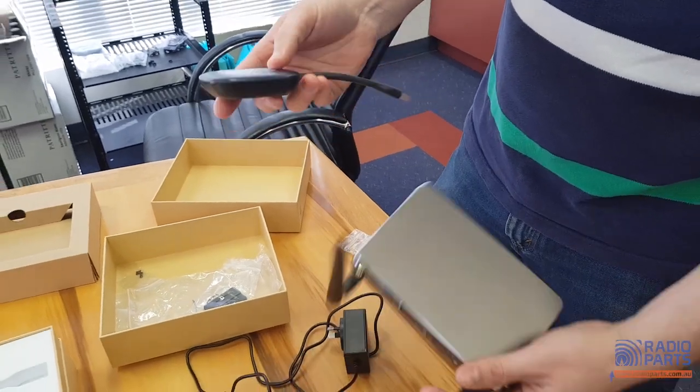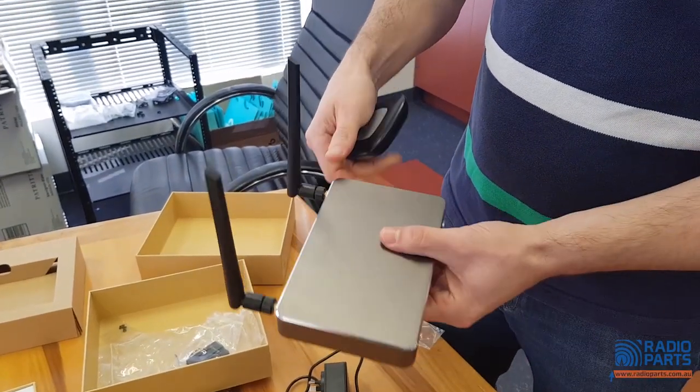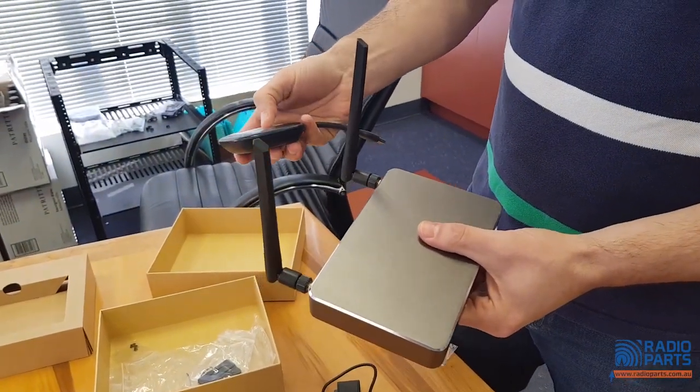This one is a lot newer, so it's got things like 11AC and 4K.